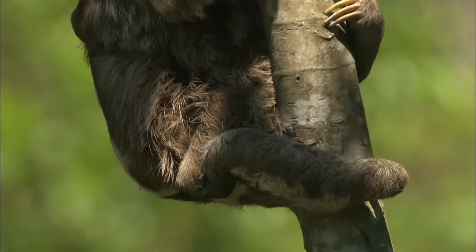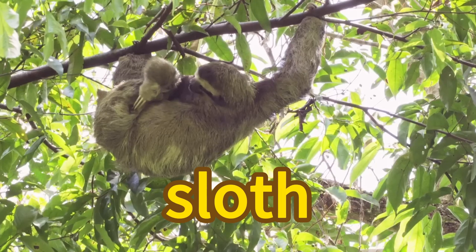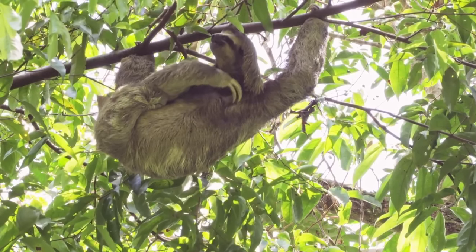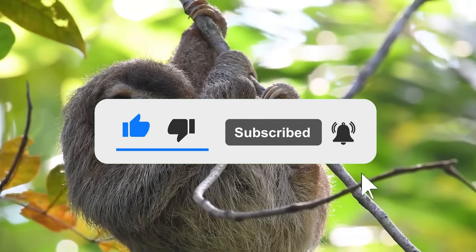Can you spell sloth? Yes, sloth — s-l-o-t-h — sloth. This is the end of the video. Thanks for watching. Please don't forget to like and subscribe. Bye!